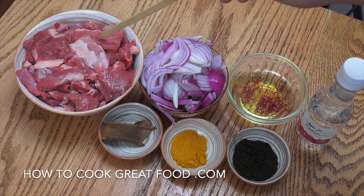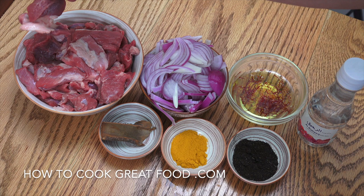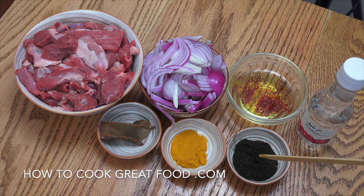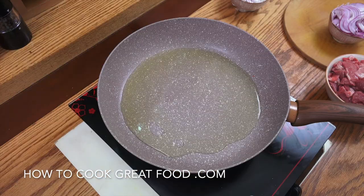Here's our meat — lamb, no bone, cut into nice sizes, about 500 grams. Two onions sliced, a cinnamon stick, two teaspoons of turmeric, two teaspoons of black lime powder — you can use whole limes if you want. I've got some saffron dissolved in a little water for that beautiful flavor, and some rose water — we'll use a tiny amount of that.